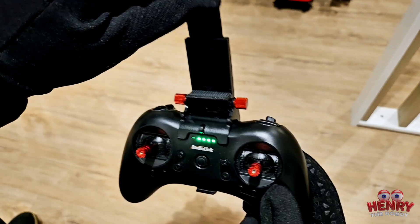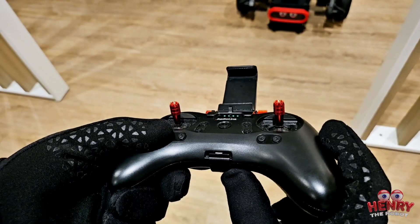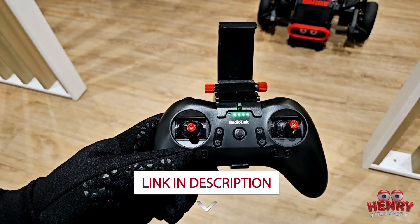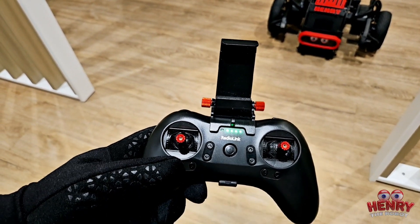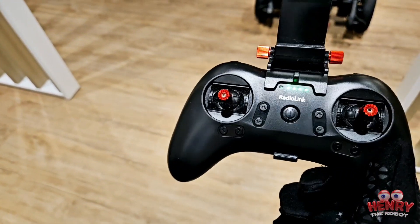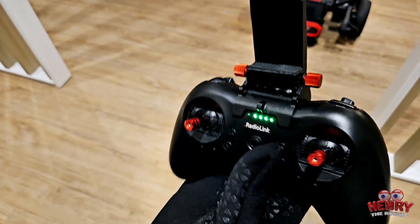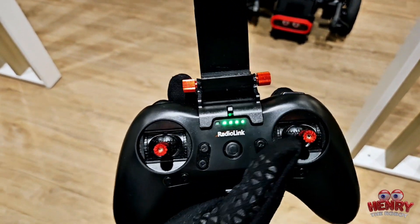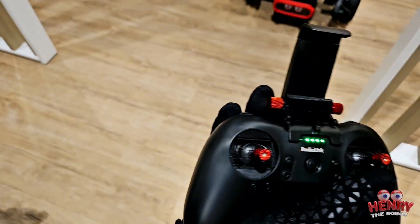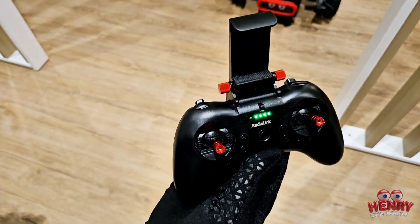The controller is made by a company called RadioLink, which is a separate company from Direct Drive Tech. This controller does come with the Diablo robot from Direct Drive Tech, so you don't need to buy it separately. It's a really cool remote — lightweight, with a great range of about 500 meters, a monitor grip, and perfect for FPV. I'm actually going to buy a few more for my other RC cars.